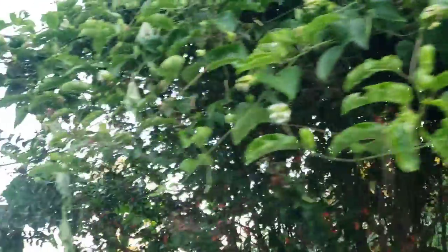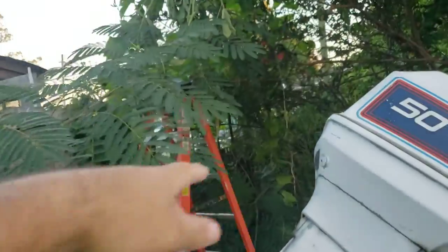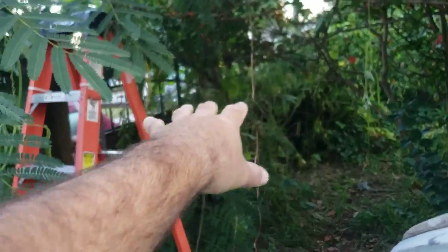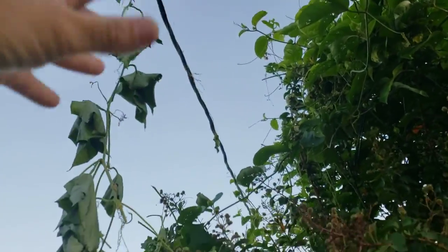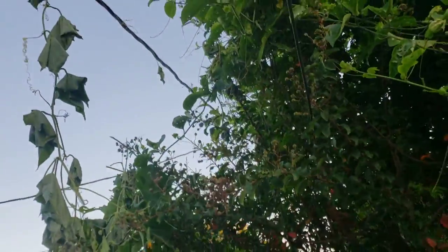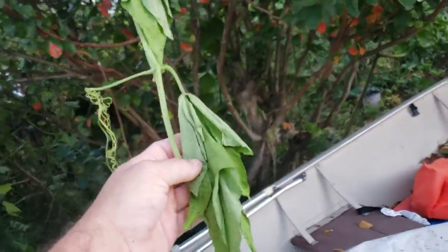We got luffa — well, we had luffa. I killed it. Look, the luffa got up on the power lines. Originally luffa was supposed to be over here, grew up on that trellis, make that nice little wall. But it kept going, climbed up, went up there. You can still see a luffa flower. It went up there and I cut it, separated it all yesterday morning. This morning I come and look — here goes the dead luffa plant.